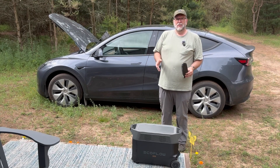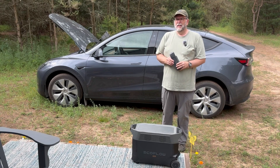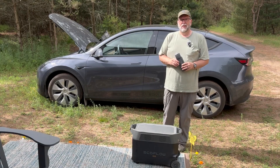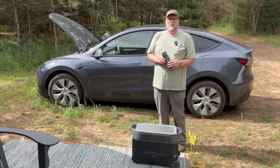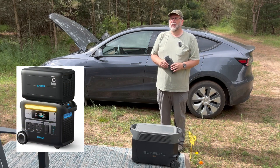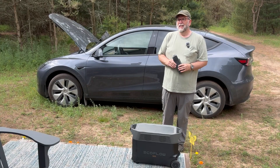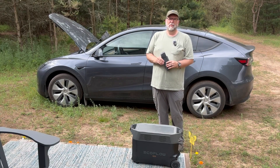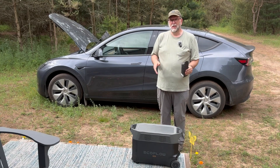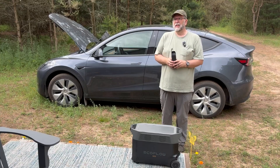I purchased this from Costco for one main reason: they have such an excellent return policy. I had an EcoFlow Delta Mini — it was the very first solar generator I had on our off-grid property — and it broke after a few months of use, and they took it back without any question. I ended up buying an Anker Powerhouse 767. The first unit came broken out of the box. They sent a replacement and it broke the same way after about a year's use. So I didn't want to try that a third time, and I went with this because it seemed to be a trusted and tested unit.